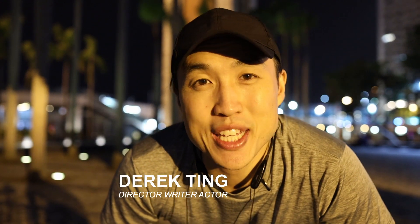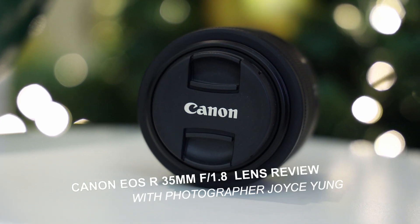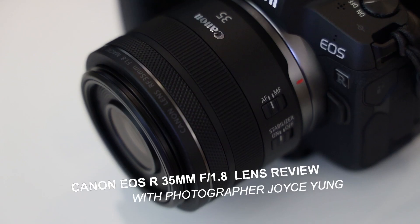What's up everybody? Derek Ting here. Today we're going to review the Canon RF 35mm 1.8 IS macro lens. I'm shooting on it right now. Pretty exciting how this lens is functioning — loving how it looks with the really nice bokeh. I'm going to be shooting around with this a little bit and show you how the video looks, and photographer Joyce Young has taken some photos walking around here in Tsim Sha Tsui, Hong Kong. Love to share those photos with you.